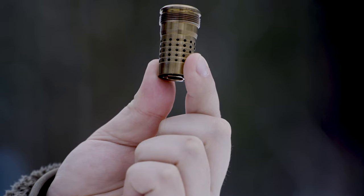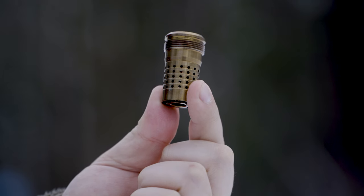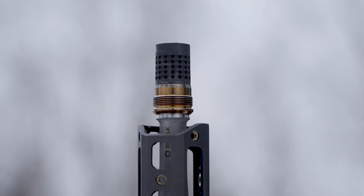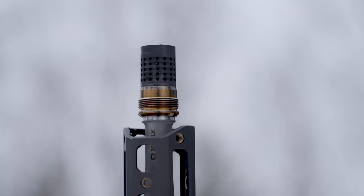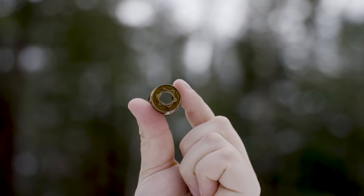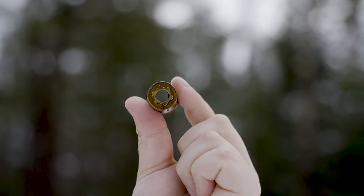A lot of people ask, like, I have a 14.5 — can I pin and weld it? No. You can, but it's not going to be 16 inches. The Cherry Bomb utilizes tapers above four threads. That's a thing that we're big on — we kind of started it. A machinist really started it. But the tapers before the threads allow us to seal off that back portion of the Cherry Bomb, which keeps all the gases and carbon out from locking up your threads. It also helps with alignment, so when you're putting a can on there, it keeps everything nice and concentric.